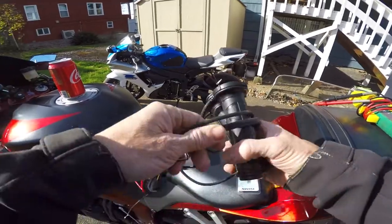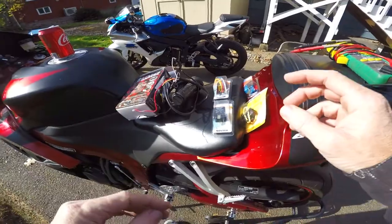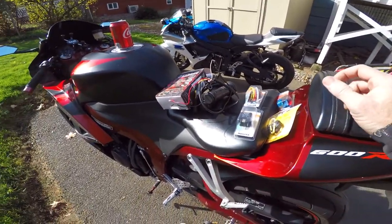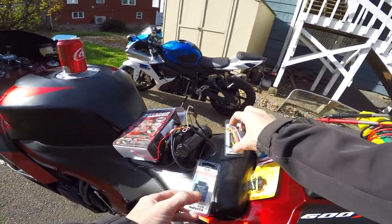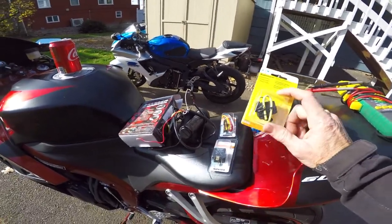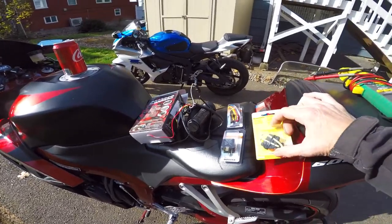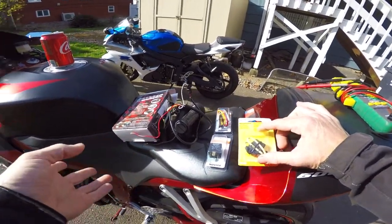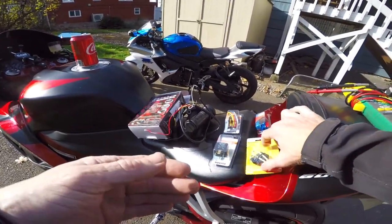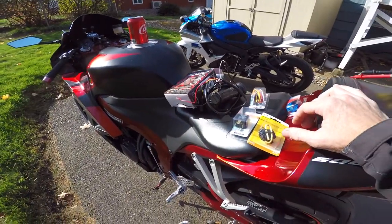In order to do this the correct way, I wanted to wire this so it's on my ignition — no power to anything when the ignition is off. So I bought a relay, a relay harness, and a fuse. No matter what, you need to put an inline fuse when you install these so you don't burn your bike up. I also plan on putting a USB charger on this bike, and the relay will be able to power my accessories too.